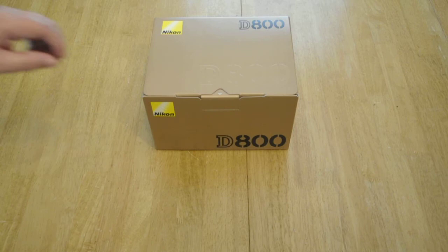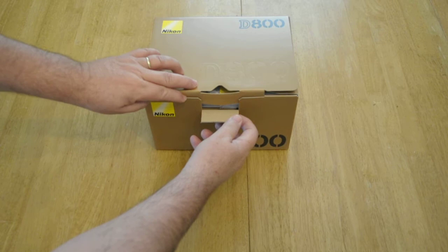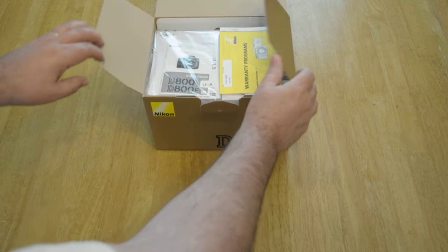Today is March the 23rd, 2012. This is author Daryl Young, creator of the Mastering the Nikon DSLR series, available on Amazon.com and various places. Today I have with me a D800, just delivered, and I'm going to open the box up and see what's in it.